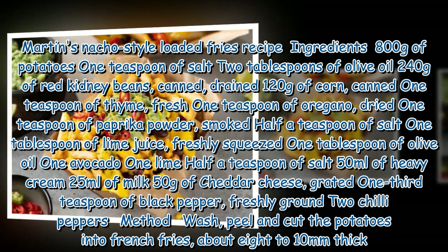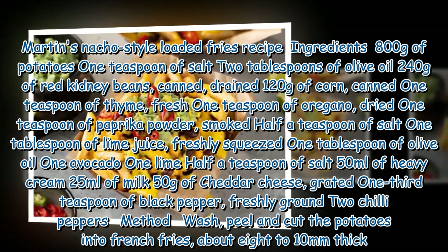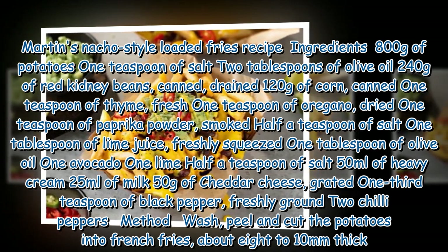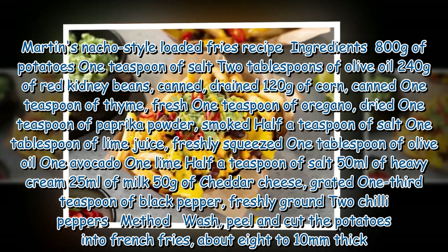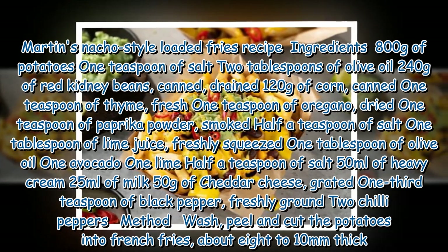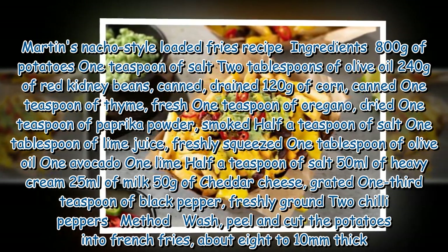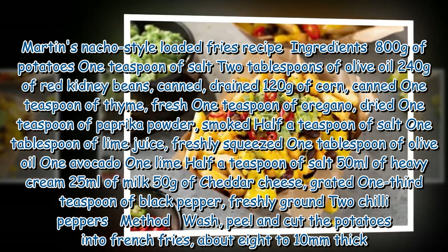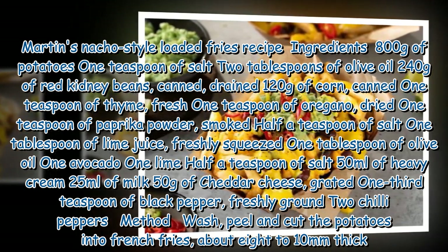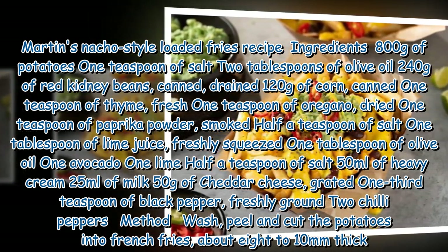Martin's nacho-style loaded fries recipe. Ingredients: 800g potatoes, 1 teaspoon salt, 2 tablespoons olive oil, 240g red kidney beans (canned, drained), 120g corn (canned), 1 teaspoon fresh thyme, 1 teaspoon dried oregano, 1 teaspoon smoked paprika powder, half a teaspoon salt, 1 tablespoon freshly squeezed lime juice, 1 tablespoon olive oil, 1 avocado, 1 lime, half a teaspoon salt, 50ml heavy cream, 25ml milk, 50g grated cheddar cheese, one third teaspoon freshly ground black pepper, and 2 chili peppers.